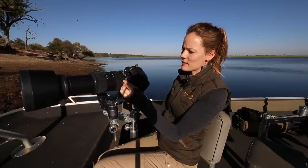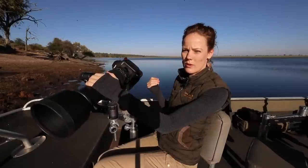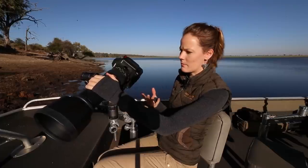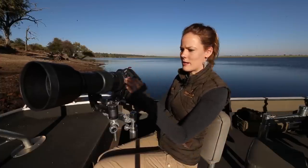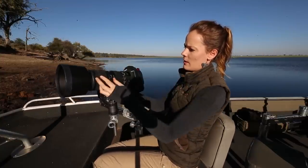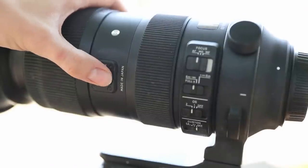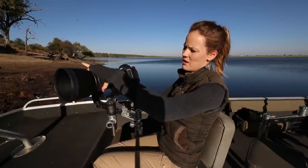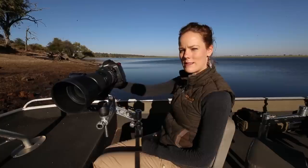We also have custom settings on the Sigma lens. You can customize the lens when you put it on the Sigma USB Dock with the app — you can customize the focus speed, the manual override, and different scenario settings. Last but not least there's a zoom lock so the lens doesn't gravitate down when you carry or travel with it. You can lock it both at 60mm and 600mm, which could be a useful safety feature.